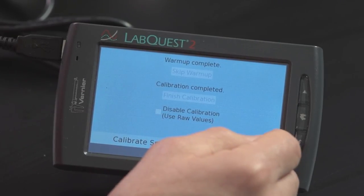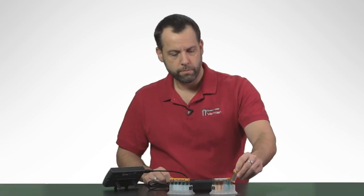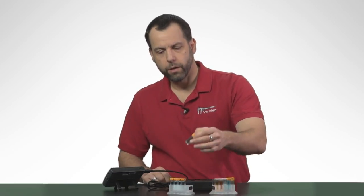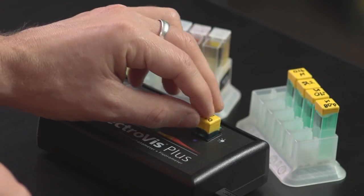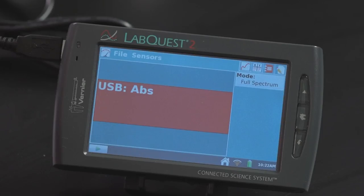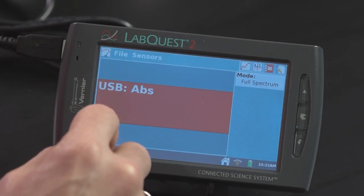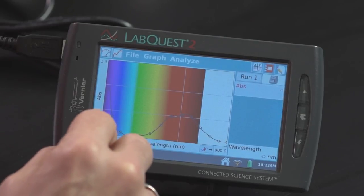Then I hit the OK button and now I'm ready to look at a sample. So let's take a look at some nickel sulfate. I'm going to put it in the spectrometer, and all I have to do to look at the entire absorption spectra of nickel sulfate is click this little collect button.